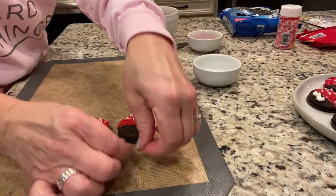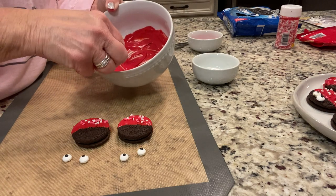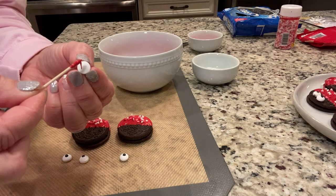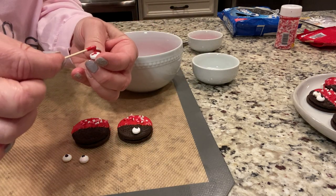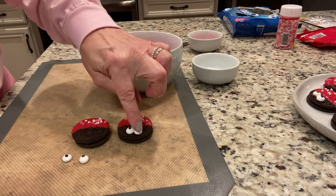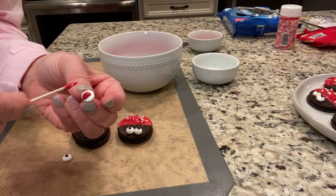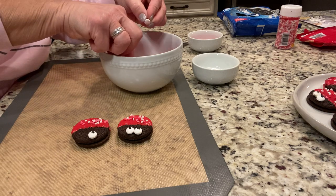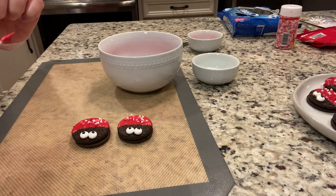Now I've got my little eyes, and I use a toothpick. Remember, you use any of this white chocolate or the melted red chocolate just like glue — you put some on the back of the eye and put it down. Again, back of the eye, put it down and kind of push it on there. Dip it in, put a little bit on — and that's it.